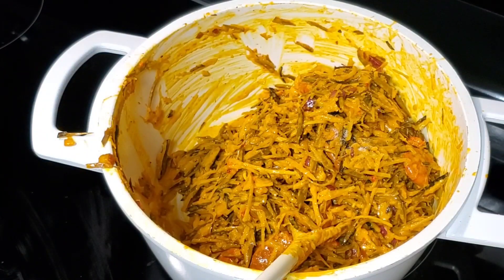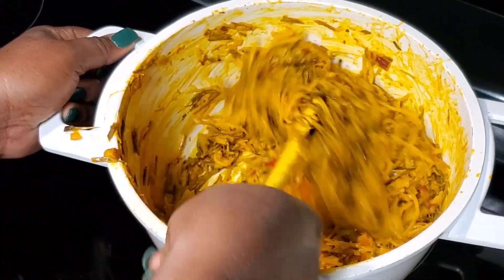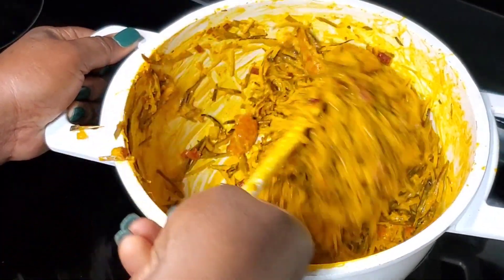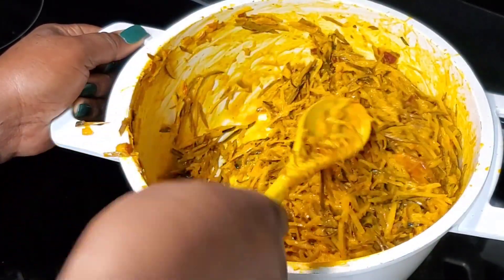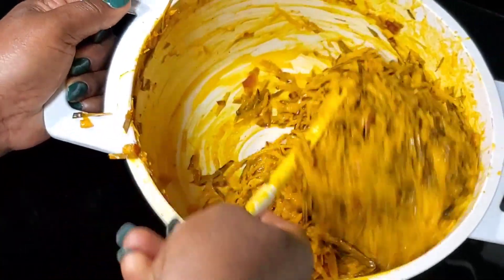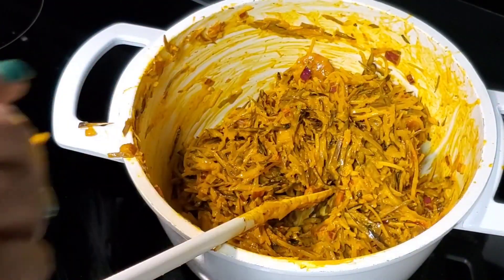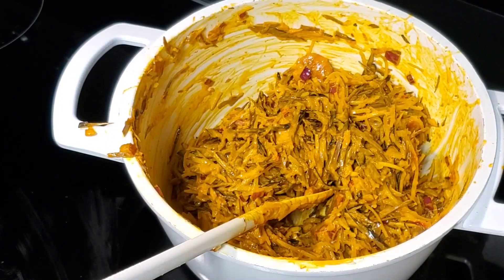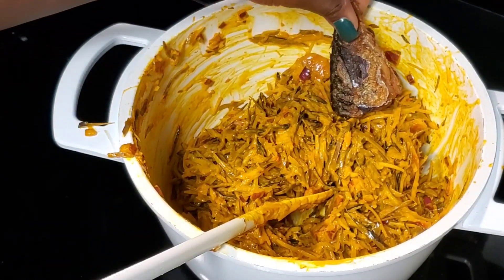We're going to add some salt. Salt is usually the last thing I add — you add your salt towards the end, that should be the last thing you add. Give it a good mix and our abacha is ready. Please share my video, comment, like, and invite your friends to follow my page.